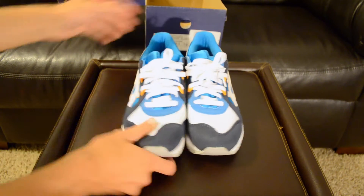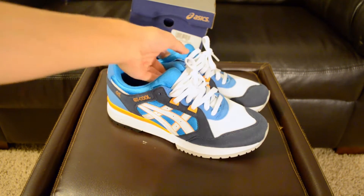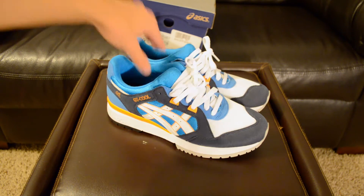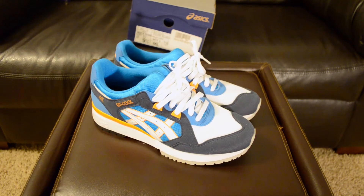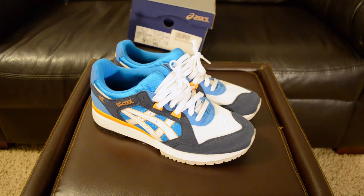It is a very nice colorway on this shoe — white, navy, blue, and orange. I'm really loving this colorway. There were a few different colorways I was trying to decide between but I decided on these and I'm glad I did. After getting this shoe in my hand, like I said, it is my first pair of Asics and I'm definitely wanting some more now.